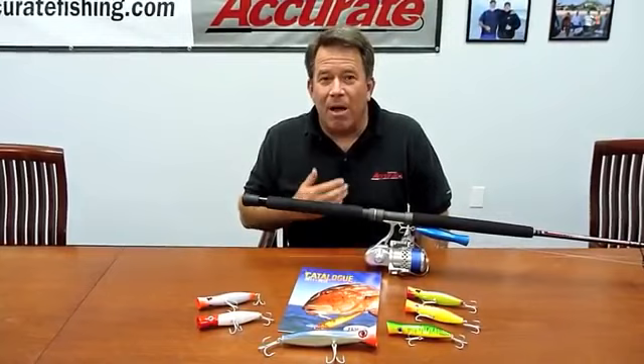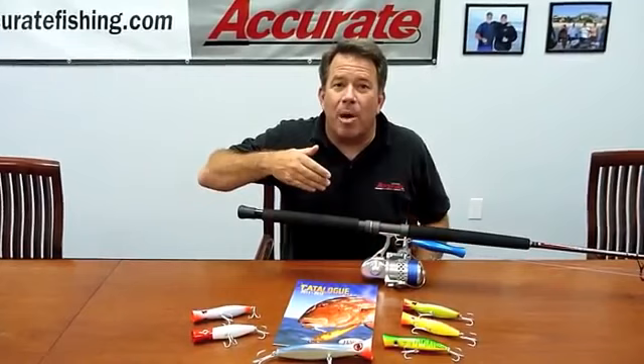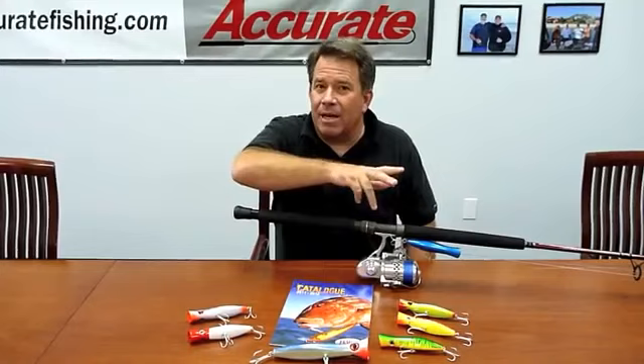Hi, this is Ben Seacrest from Accurate Fishing Products. I've got a lot of questions lately from different people in regards to spin popping, or fishing a popper with a spinning rod and spinning reel. I spent a lot of time last winter in Puerto Vallarta fishing with some friends, Keith, out on the Maximus. We did a lot of popper fishing for schooly fish. This isn't just for Puerto Vallarta — guys in Louisiana do a lot of popper fishing for school fish and get fish up to 100 pounds or bigger, and guys down in Florida fish the black fins and get plenty of schooly fish up to 25-30 pounds.